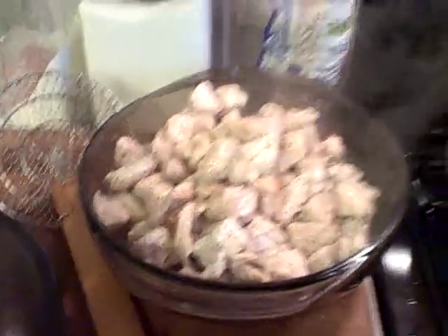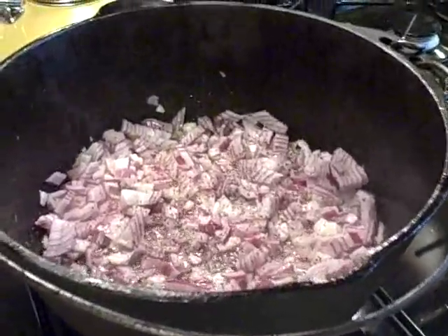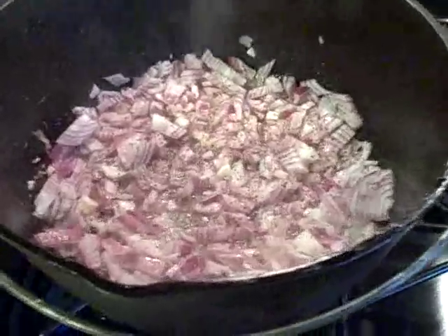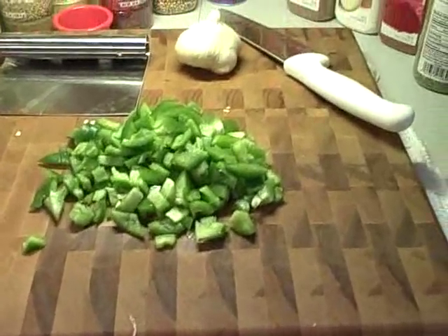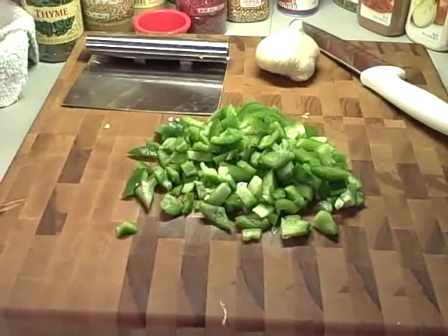Chicken's all sautéed up from the Dutch oven to go back in. We've got the onions sautéing up to get nice and translucent, maybe not quite fried, but close. And we're going to add the green pepper and then all the garlic and the mushrooms and all of that stuff.